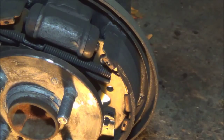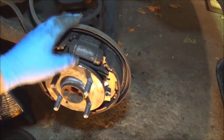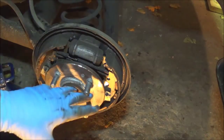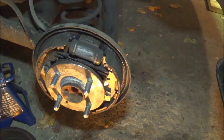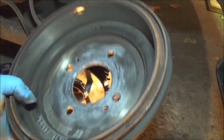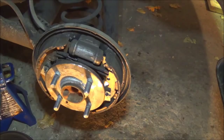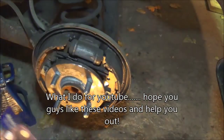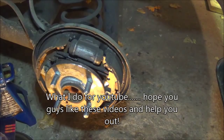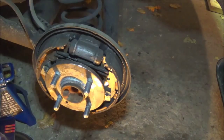Before we get started, you always want to spray your parts down with brake cleaner. That would include spraying all of this — put a drip pan underneath, spraying out all the brake dust in the drum. Get yourself some safety glasses, doesn't matter what brand, and get yourself some masks to keep the crap out of your lungs. You don't want to be breathing brake cleaner or brake dust — it's not good for your health.